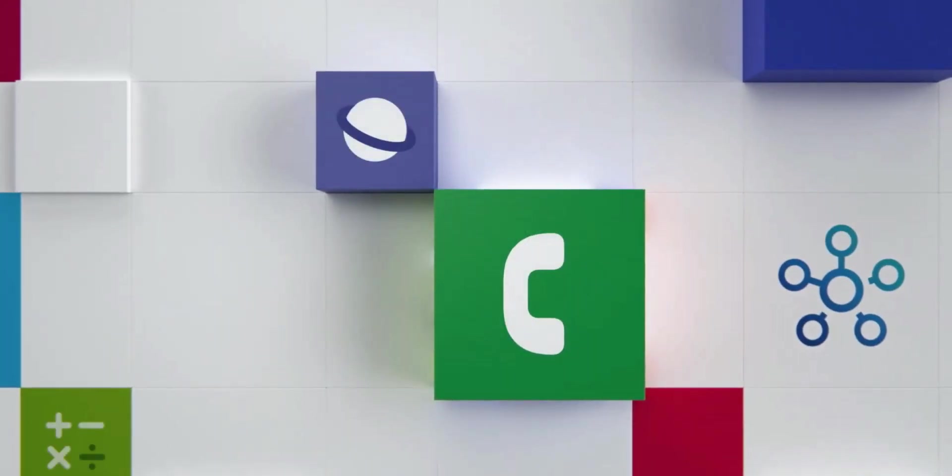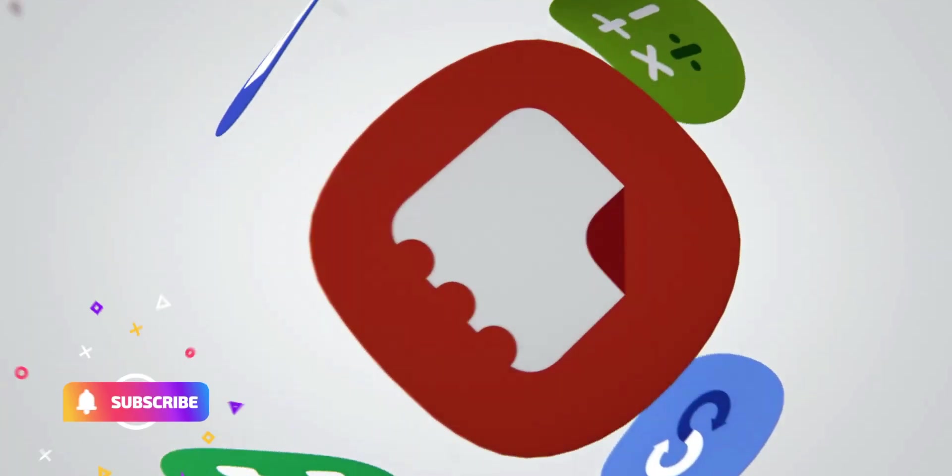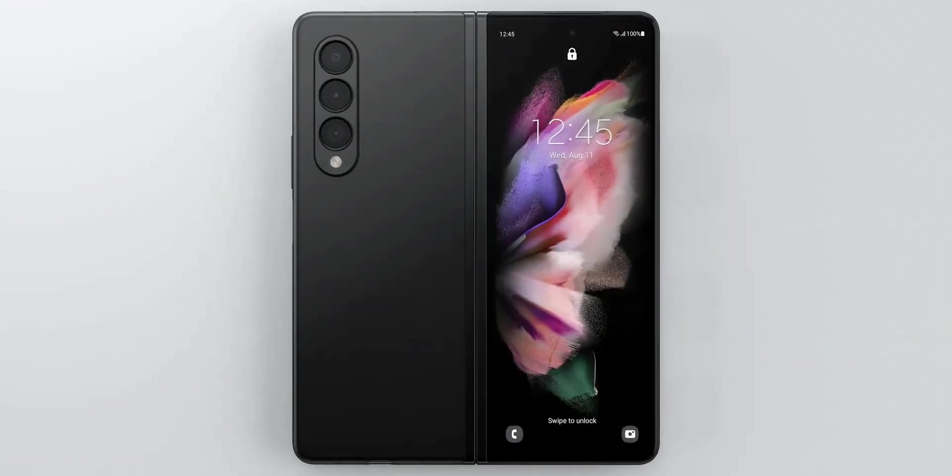Samsung has released a very impressive video illustrating the One UI 3, which offers a consistent optimized experience on Samsung Galaxy Z Fold and Z Flip phones which were recently launched.